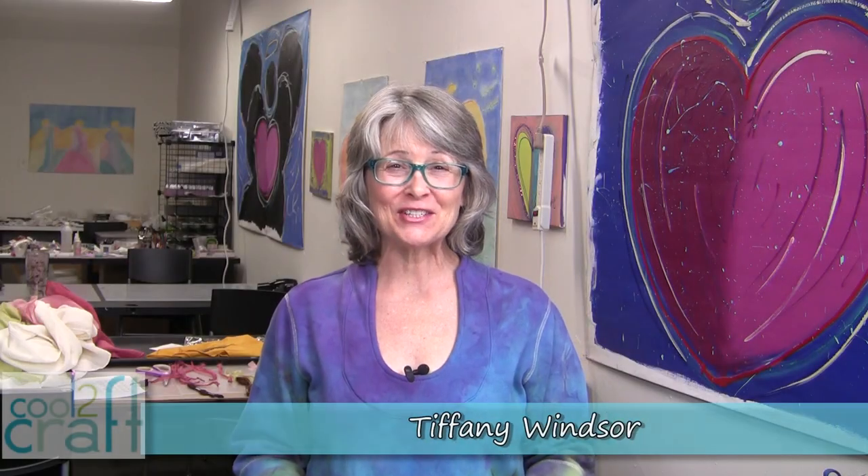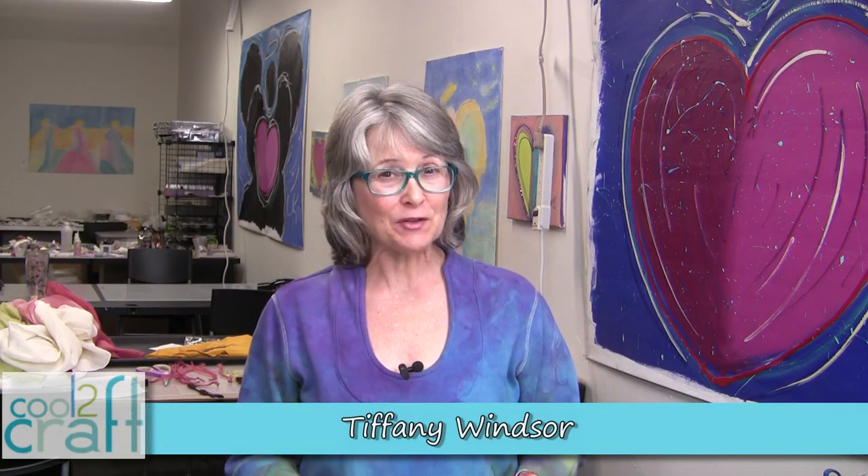Hey cool crafters, do you have a favorite craft project or technique that is very nostalgic for you? For me it's embroidery. I have a fun story to share with you at the end of this video. My friends at Indigo Junction brought back all of my wonderful memories about embroidery with this new book called Stitch Style.